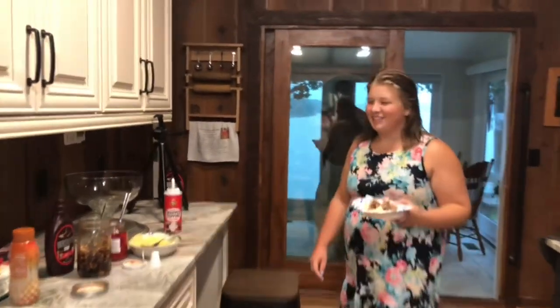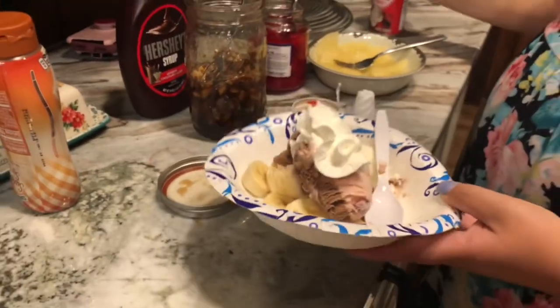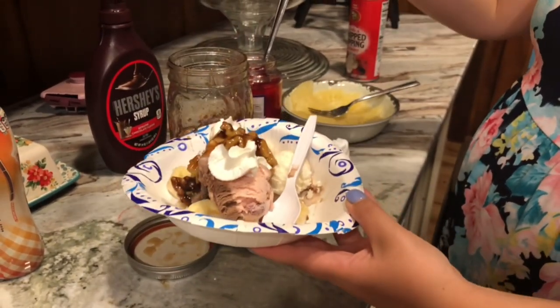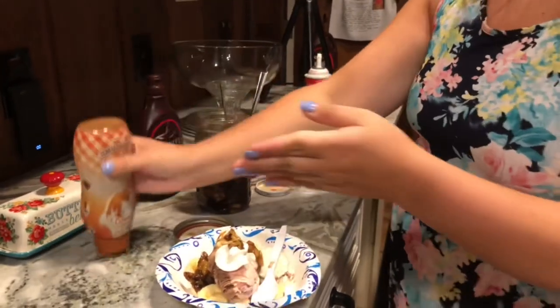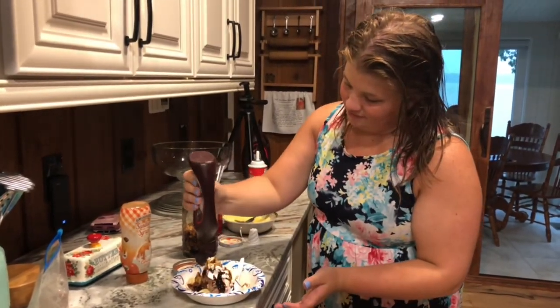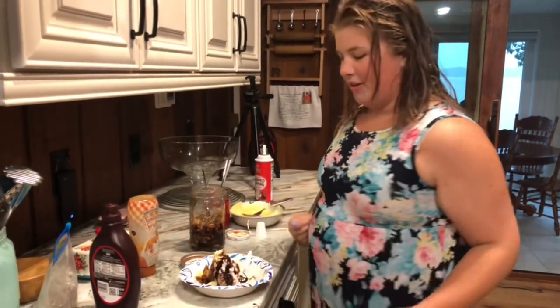Miss Alyssa, hello! So what do you got? Bananas and ice cream. Let's put some Cool Whip on there, whipped cream, the wet walnuts. A dotted caramel and a dotted chocolate. There's more over there — there's plenty. There you go. Get some napkins.